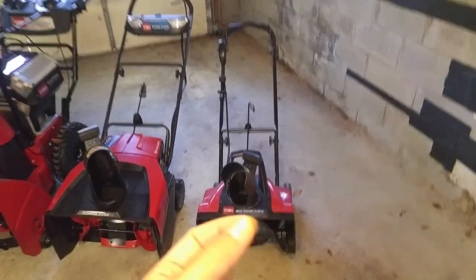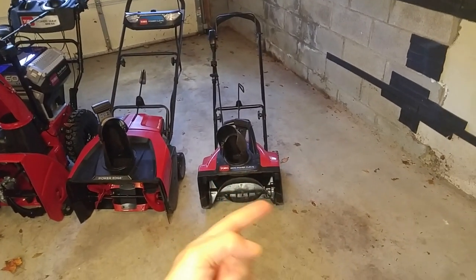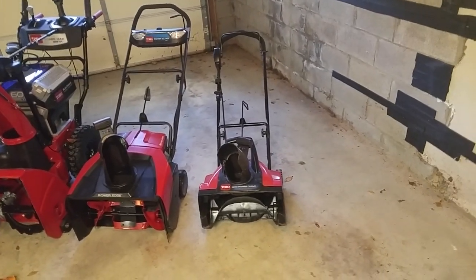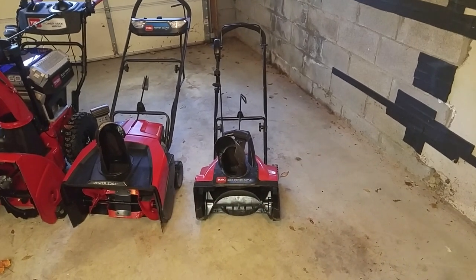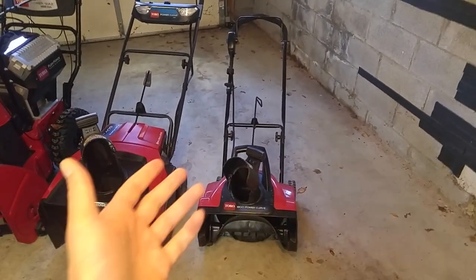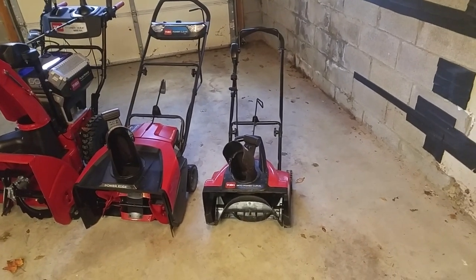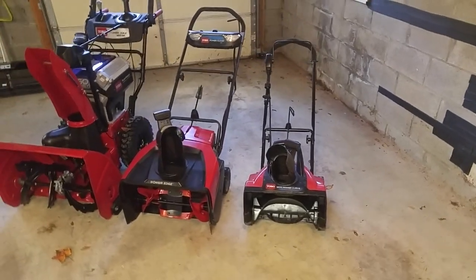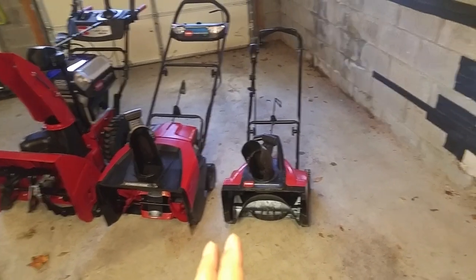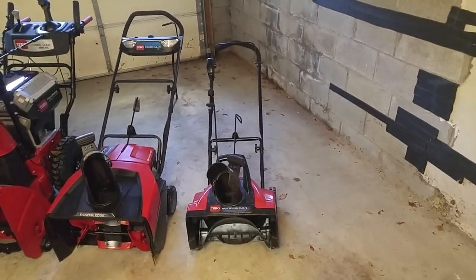Despite the fact that it is the smallest among these — it's 18 inches wide — and the auger is a plastic or rubber auger, not a metal auger, it still does okay. Even when I've had really heavy snow, you can still clear the driveway with this. It does take longer. It's a single-stage unit, so the chute will get clogged from time to time, especially with wet snow. I've had heavy snowstorms where I've spent maybe two hours clearing that driveway with this thing, but it will get the job done.